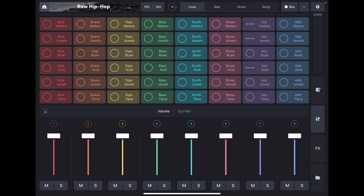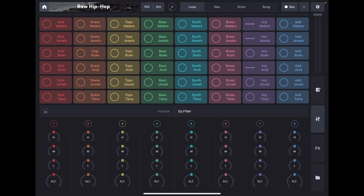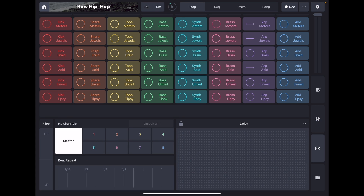I would highly recommend the Remix Live app — you can use controllers with it. If you're looking for an app to make beats on your iPad or phone and you're not interested in DJing, this is the one. You can adjust the volume, EQs, filters, and there are all kinds of effects. This app really has it all and you can produce professional tracks. Check out this video where I show you how to map controllers with the Remix Live app.